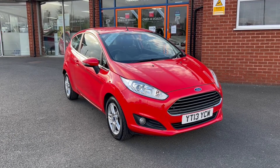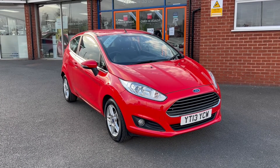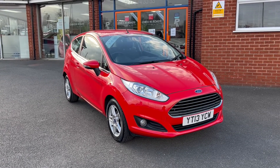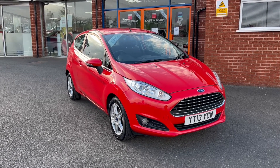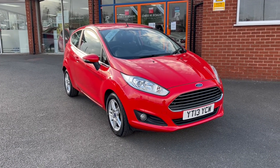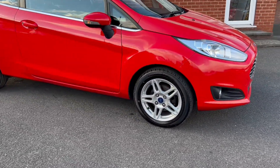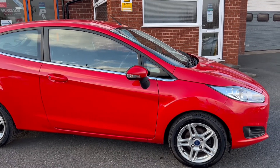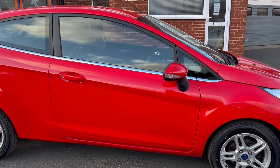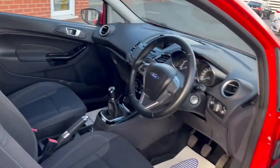Hello, this is Callum from Chris W Road Car Superstore. Today's going to be a quick video looking at the exterior and interior of this Ford Fiesta we have in stock. This particular model comes in race red coloured paintwork alongside 15-inch Ford alloy wheels. It comes in at just £30 a year in road tax and sits within insurance group 7 out of 50.